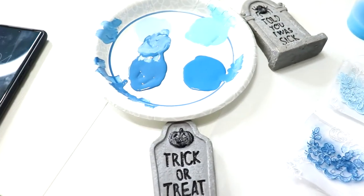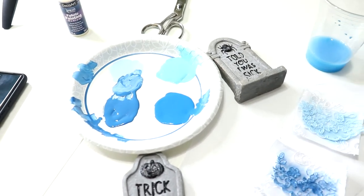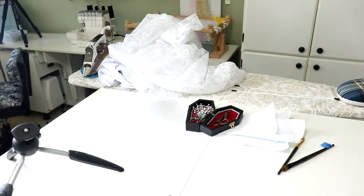Now it's time to get this moved over to that corner, wash off my table, and get my table ready to cut that fabric.